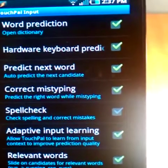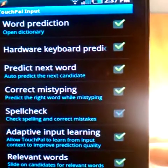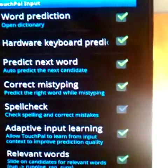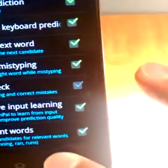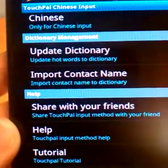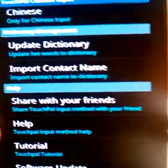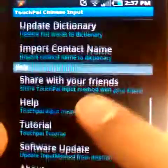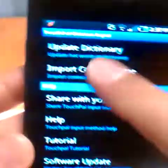One thing that's new is something called relevant words, which I'll show later. It gives you variations on a word — past, present, plural, that kind of stuff. Going down at the bottom, you can import your contact names to the dictionary. You can update the dictionary with hot words from their database — I'd assume that's new trend words or slang words. You can also share the app with your friends, get help, tutorials, software, and about.